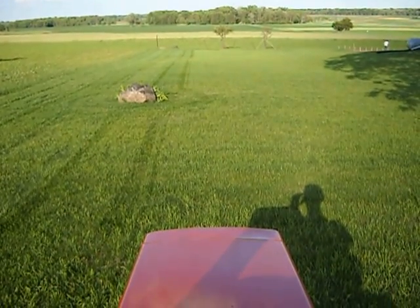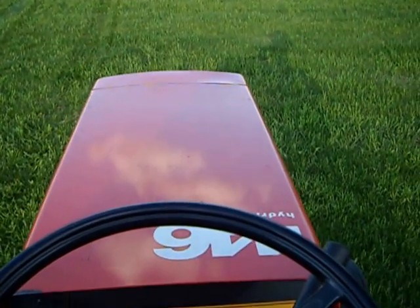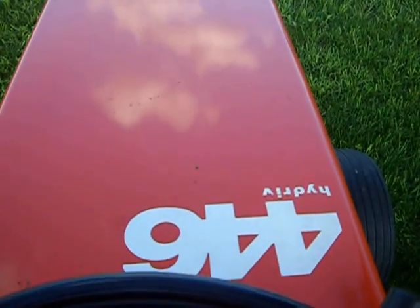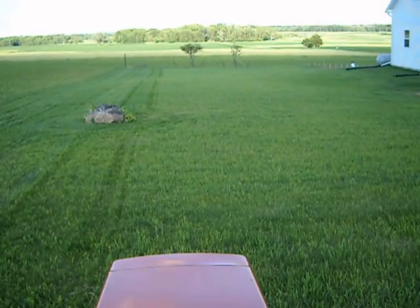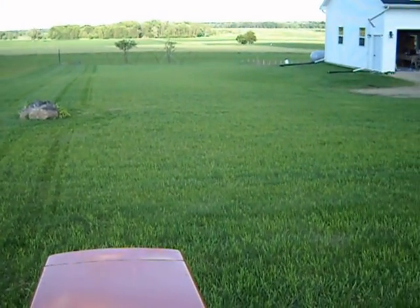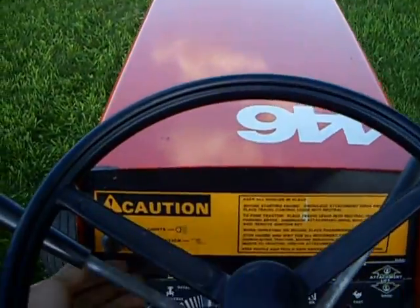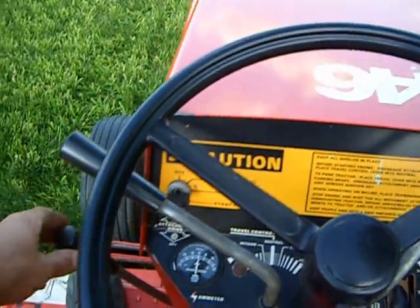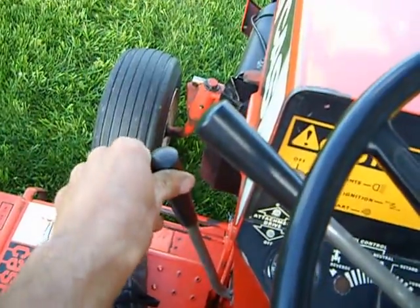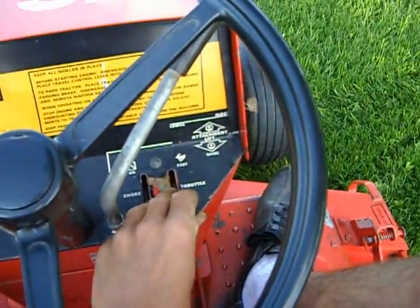I'm going to get some video footage of the Case 446 mowing a little bit of grass here. I just reseeded this about a month ago — it's a new house — and we'll see how she works. Start her up, engage the PTO, and give it some throttle.